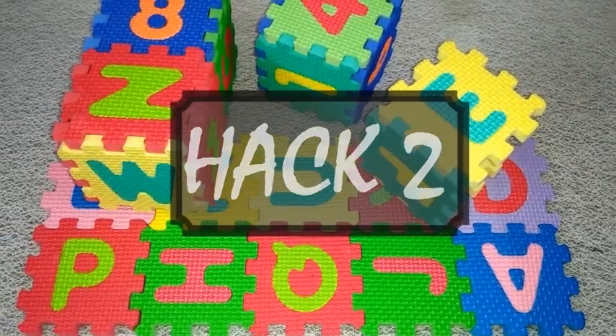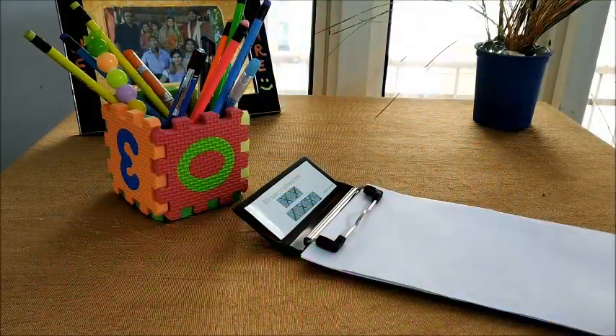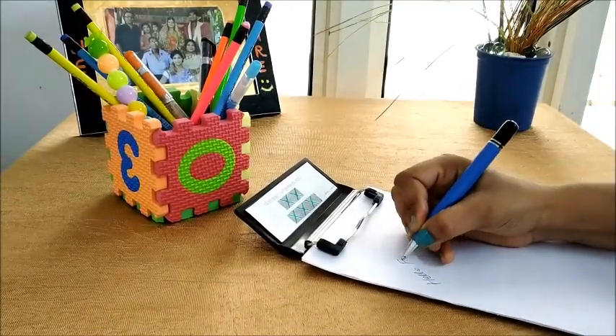Hack number two: these puzzle pieces can be joined together to form a beautiful box which can further be utilized as a pen stand or sunglass holder.